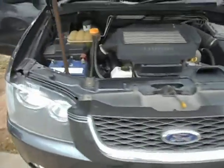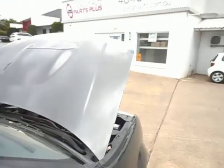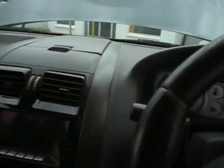So there it is — Territory Turbo. Just the compliance plate for you there, you can read that. So it's here for dismantling. If you need any Territory Turbo parts, give us a call on 02 4646 1733 and the Parts Plus team will help you out.